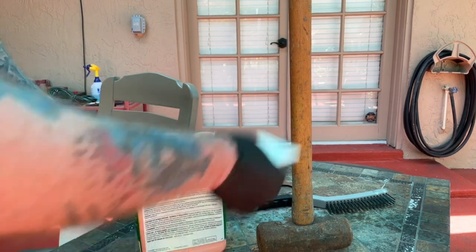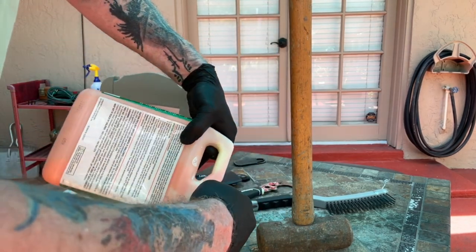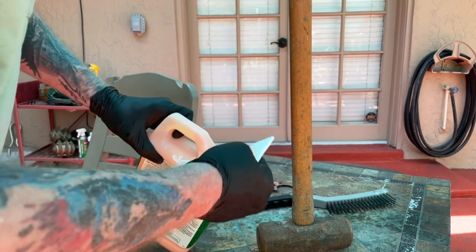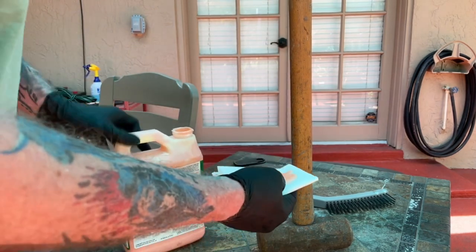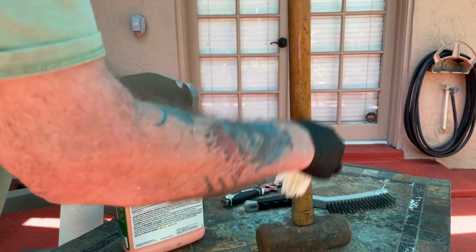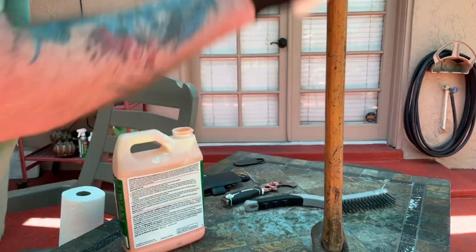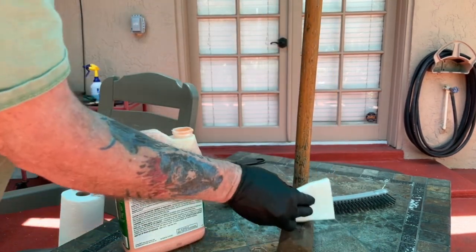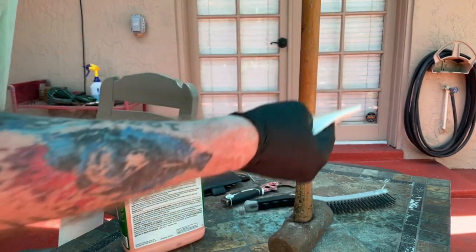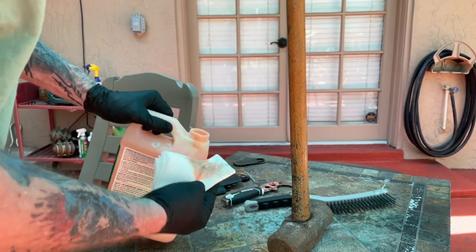It says to use a brush, but for our purposes here, for just this small amount, I can't believe it's going to matter much if we just use some paper towel. I'll get that gel on there and just give it a good wipe, turning it all the way to the top.